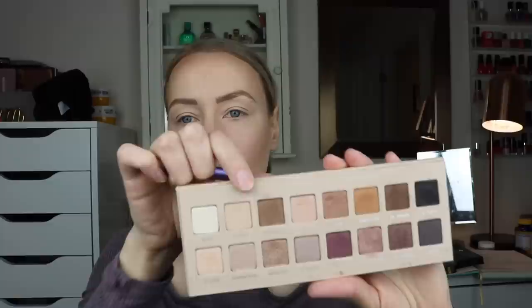So I'm going to start with taking this shade, which is called Canvas, and I'm going to use this Deluxe Crease Brush from Real Techniques. It's my favorite brush for just setting the whole lid because it is so big and fluffy — like perfect for just setting. I just used a concealer on my eye today as my primer, so I'm just going to go ahead and set that.